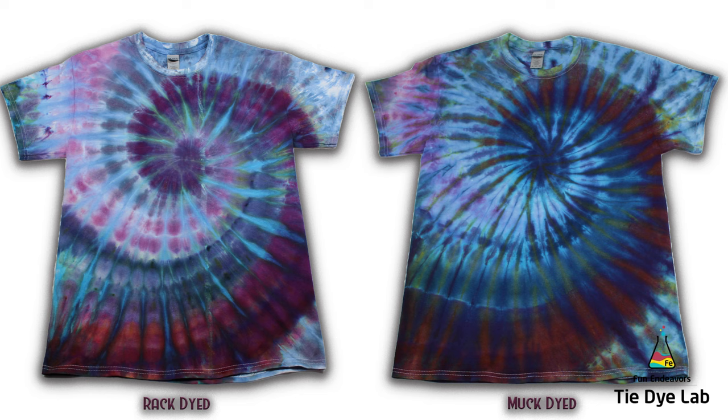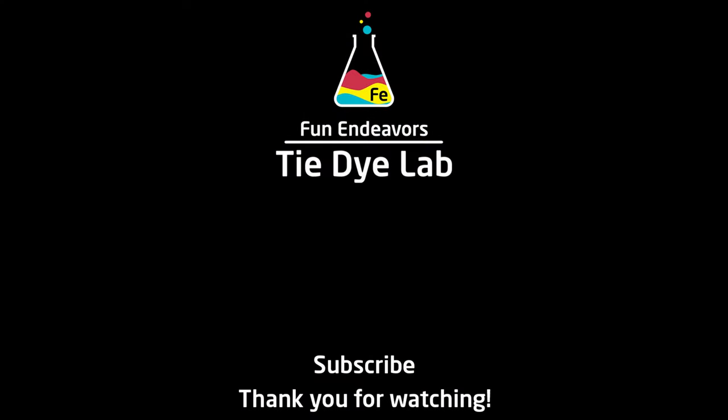So overall, what do you guys think about these shirts and this experiment? Please drop me some comments down below and let me know if you were surprised and which one you like best. If you've enjoyed watching the video, I sure would appreciate it if you would like it and subscribe to my YouTube channel. If you hit the bell, you'll receive a notification whenever I upload a new video. Thank you all for watching and I hope you have a great day.